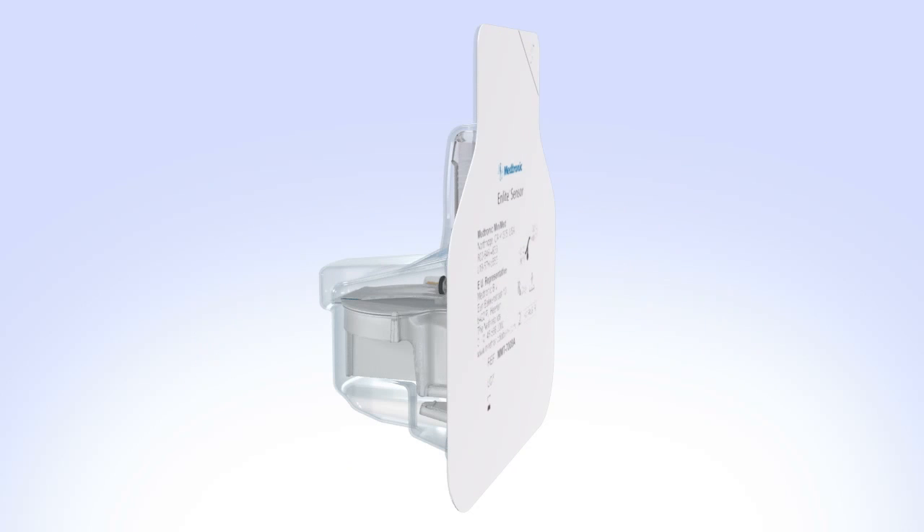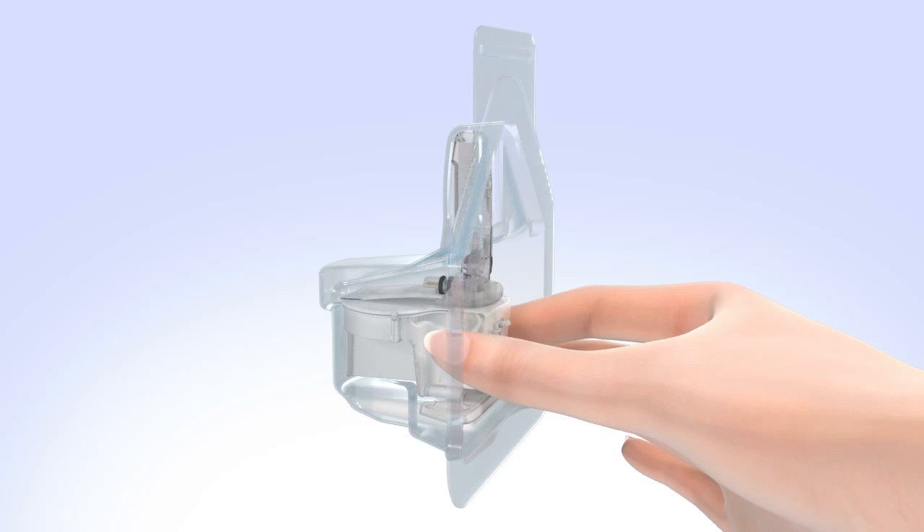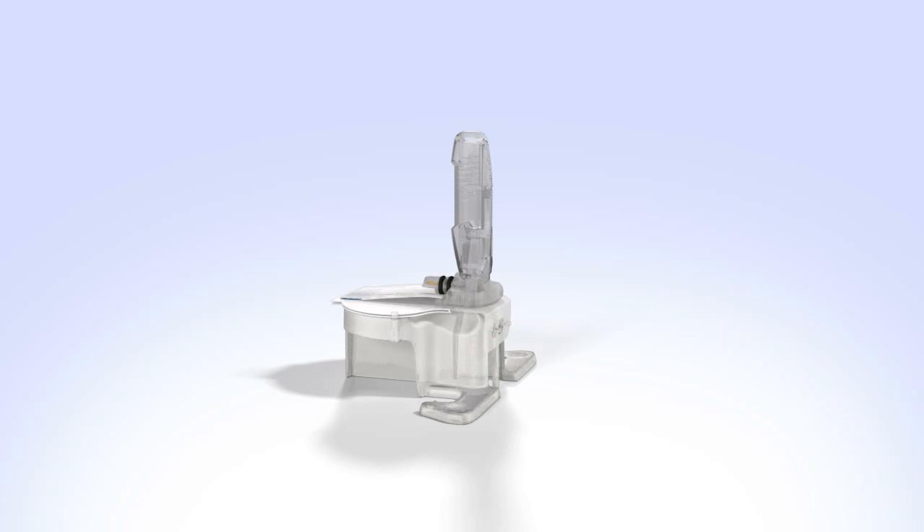Open the N-Lite glucose sensor package. Remove the sensor from the package by holding the plastic pedestal. Do not hold it by the sensor or needle housing, as this could damage the sensor. Place the sensor with pedestal on a clean flat surface, such as a table.